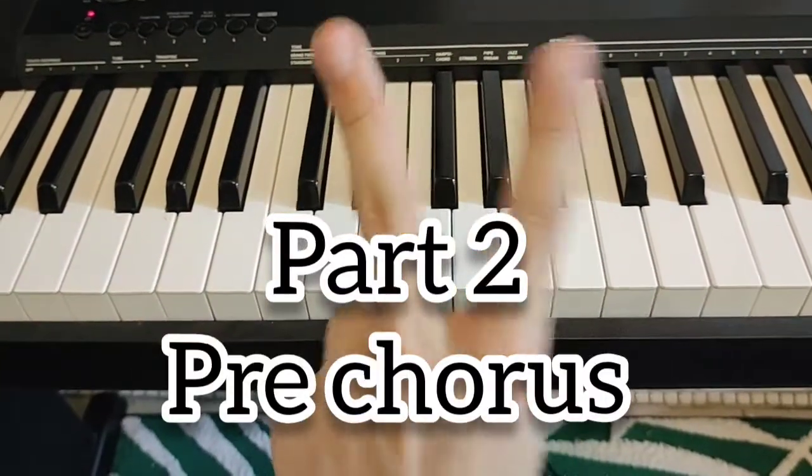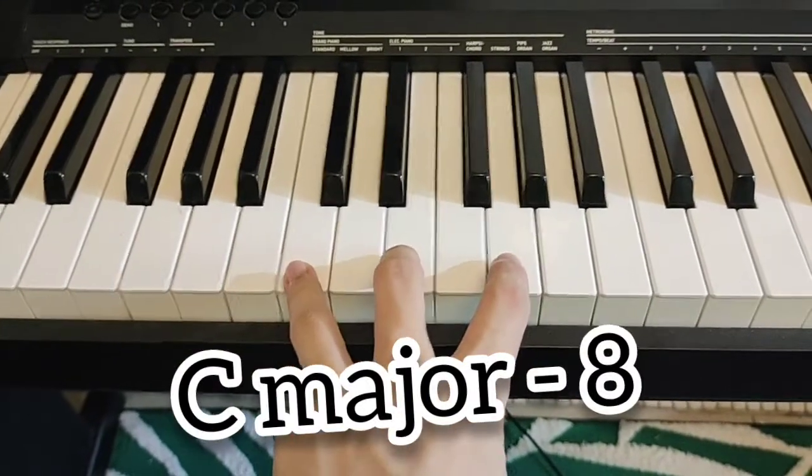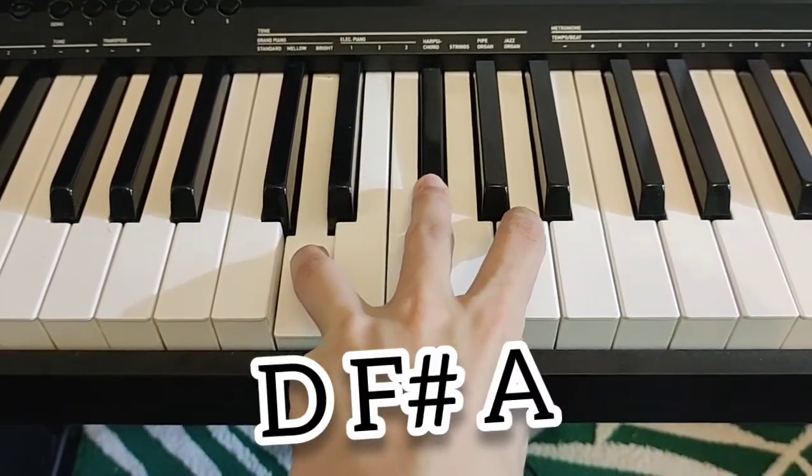The second part of the song is the pre-chorus — two chords. C major for four counts, then a new chord: D major — D, F sharp, A — for four counts.